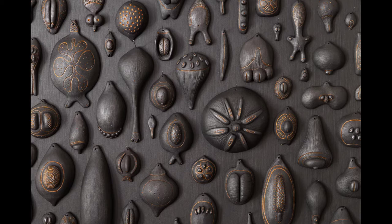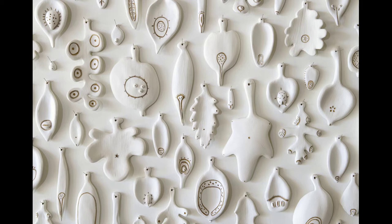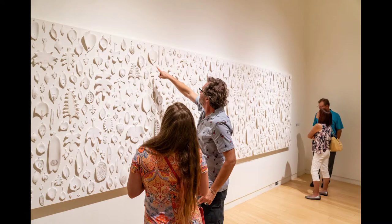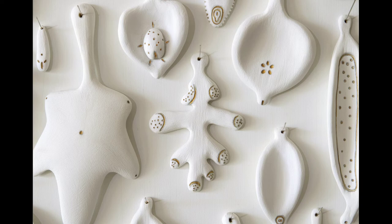I use materials like wood, metal, and clay, and enjoy working intuitively through processes like carving and hand building. In my work I use seeds and leaves as symbols of stillness, connection, and recognition. They hold a quiet energy in their symmetry, an element that is threaded throughout our own bodies and in nature.